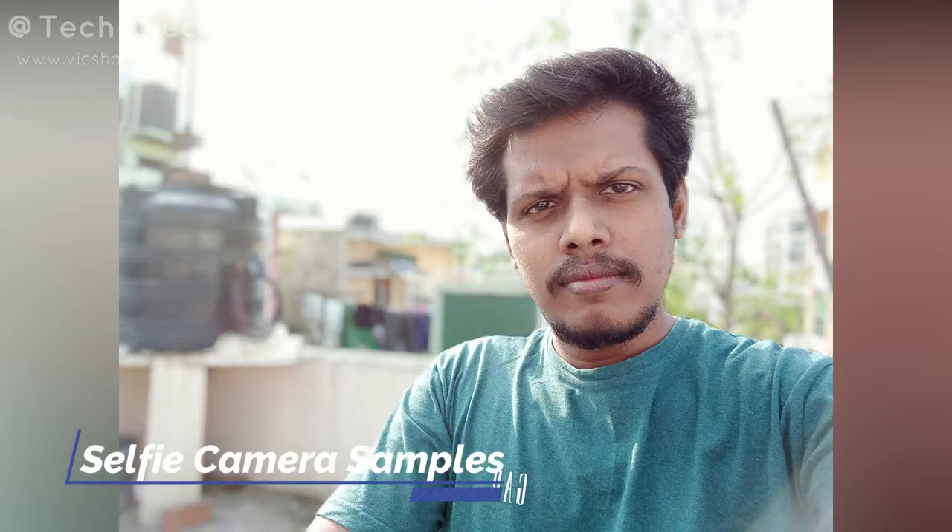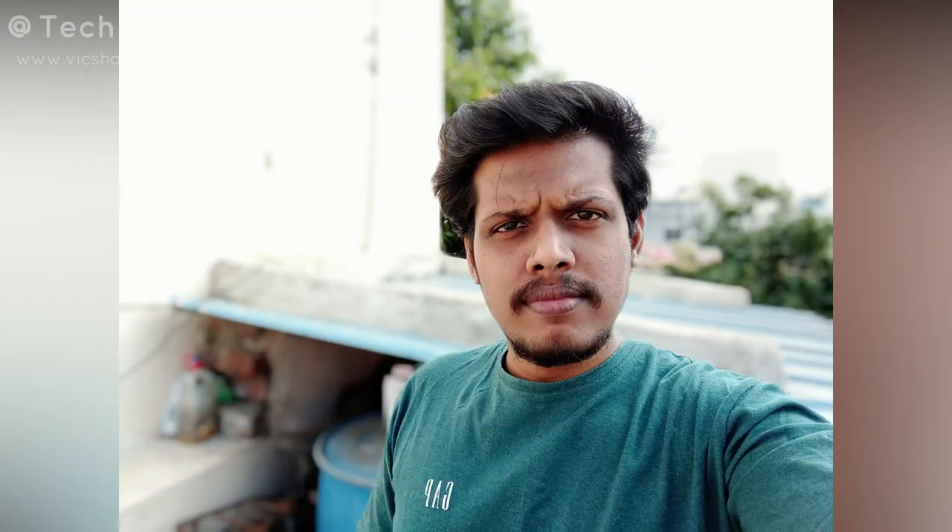Moving on to the selfie camera: in artificial lighting the selfie photos slightly lack in color saturation, though the photo quality is decent overall. However, in natural lighting conditions the selfie camera produces very good results — good sharpness, good color saturation, and a very good HDR mode. Even when capturing in direct sunlight, the subject is very clear and all details are well preserved.